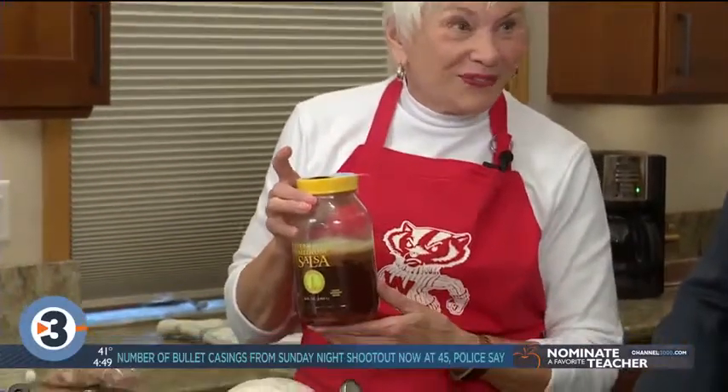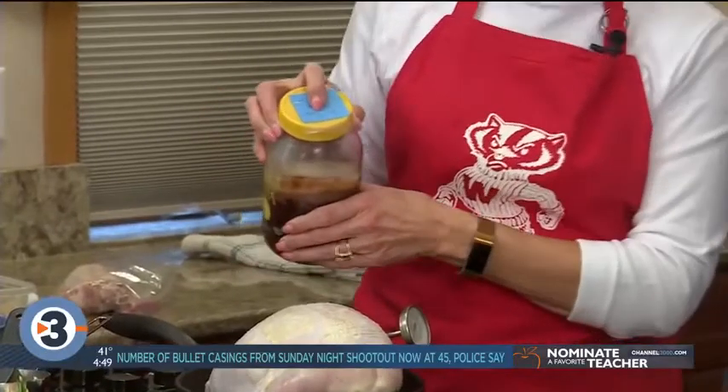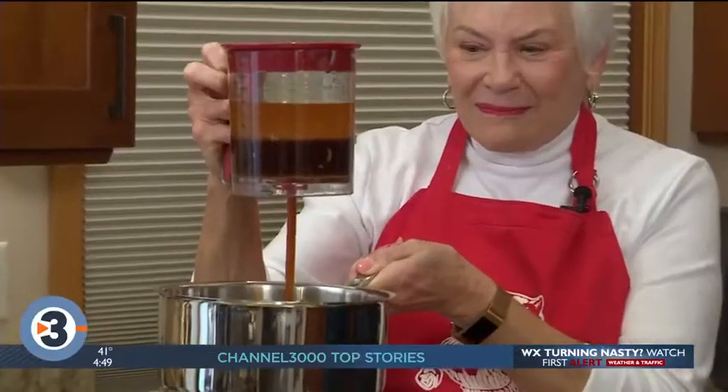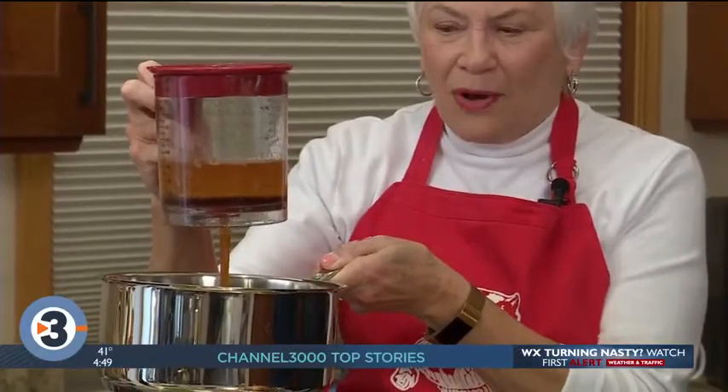And gravy — we can't forget the gravy. I save my juice for next year. I have a little sign on here that says turkey broth, November 2018 — so this is my broth from last year. I can make my gravy ahead of time; I don't have to do it at the last minute when I have vegetables in the oven. And the juice from this turkey is right here for next year.